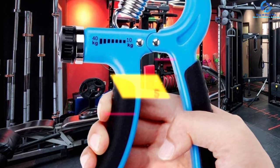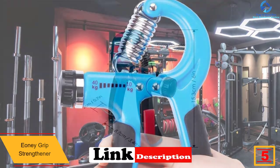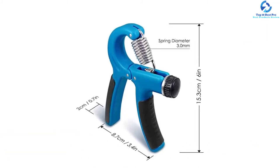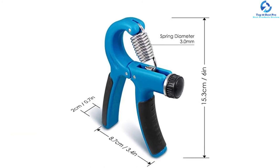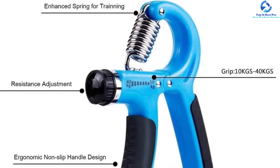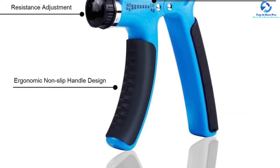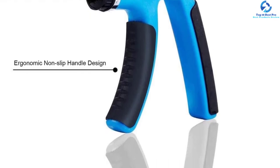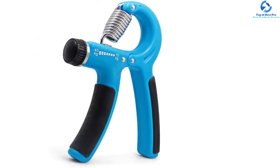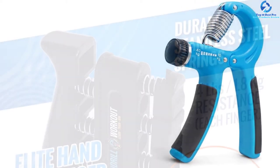At number five, we have the Eweni grip strengthener. This tool features sturdy and durable premium quality anti-rusting tension spring construction, made from polypropylene and stainless steel, making it a slim, lightweight, and portable hand grip trainer. It has a resistance range of 22 to 88 lbs, with a refund policy and one-year warranty. It is an ideal choice for computer workers, tennis players, pianists, athletes, golf players, musicians, and rock climbers, fitting virtually all hand sizes with a one-centimeter handle extension.